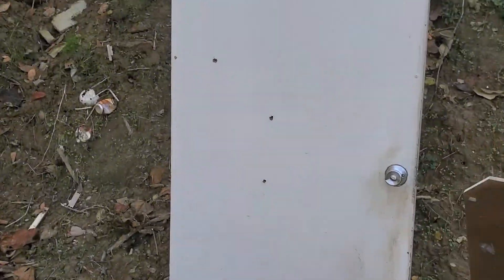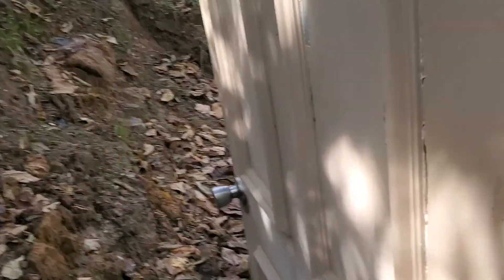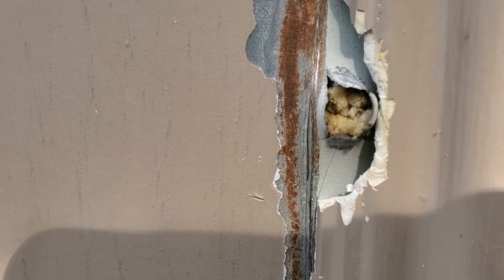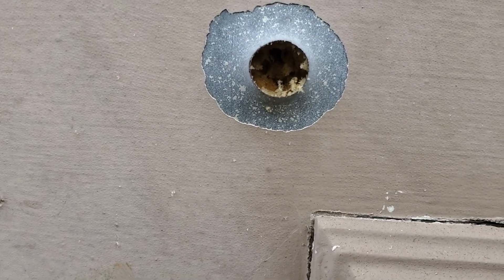Let me flip the camera around. So there we have our 9mm hole, our 22 Magnum, and our 22 LR. Now let's take a look at the back of the door. The 22 Magnum came out right there — actually sorry, that's the 22 LR. There's the 22 Magnum, and there's the 9mm.